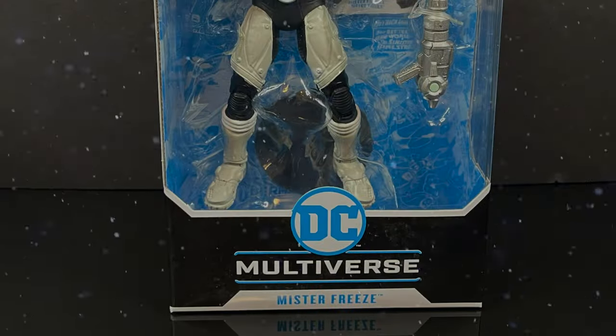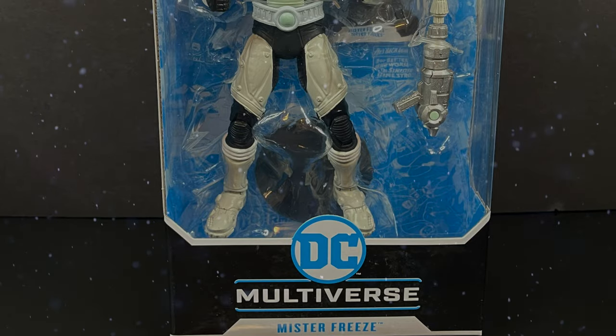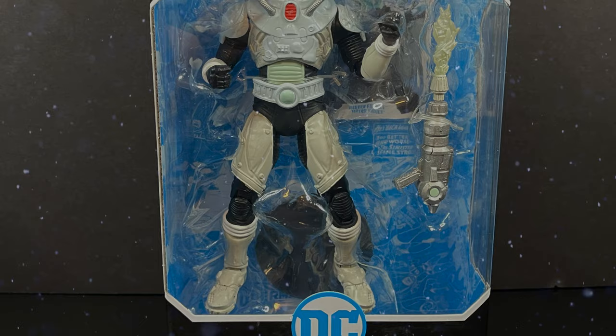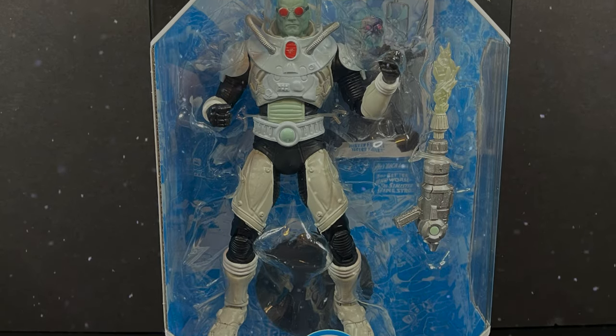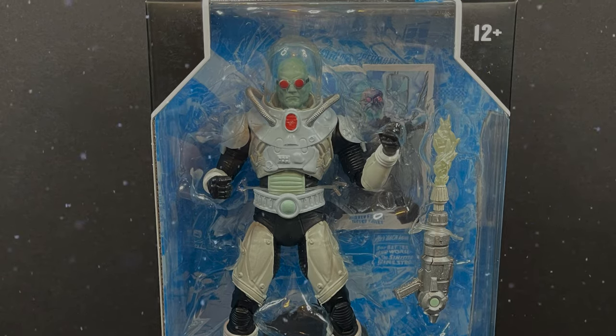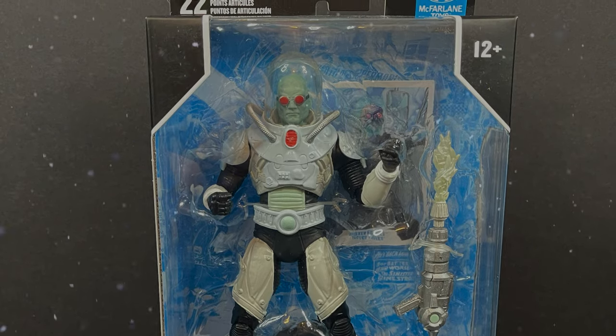Welcome back everyone, Toysha's here, and I am back yet again with another DC Multiverse video. Today, courtesy of my friends over at McFarlane Toys, we have an advanced look at their upcoming Mr. Freeze action figure. Look at him all chilling inside that box.